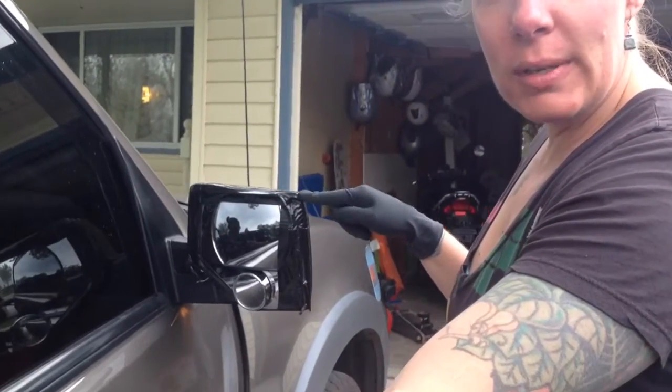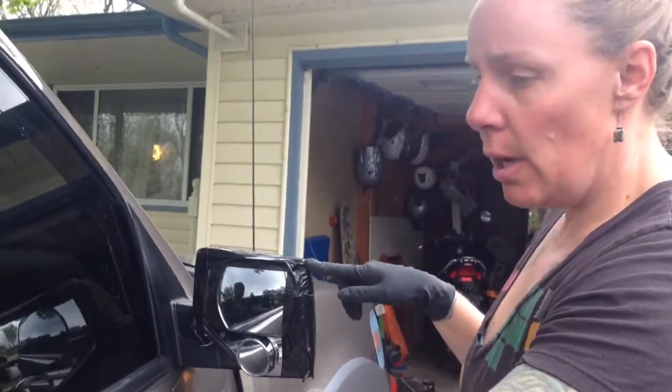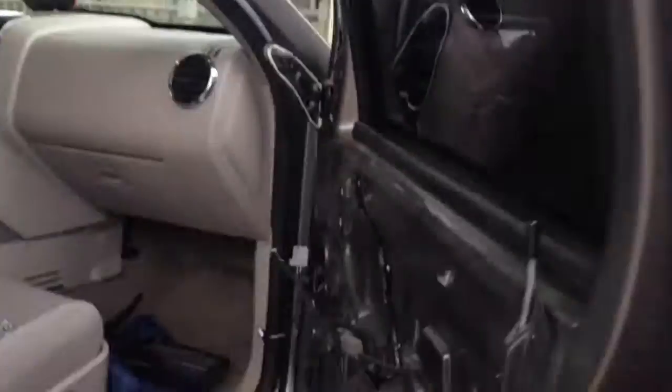Today we're replacing the side view mirror on this 2006 Ford Explorer. Before you can get to the mirror nut, you have to take the door panel off.